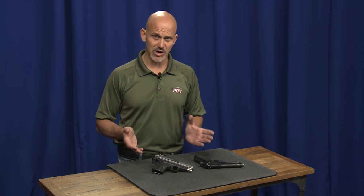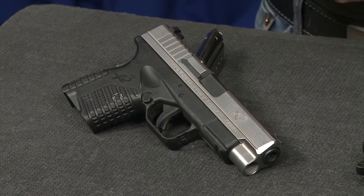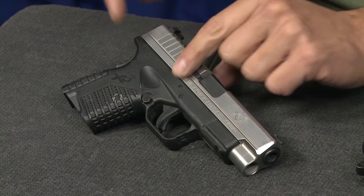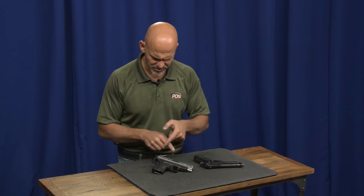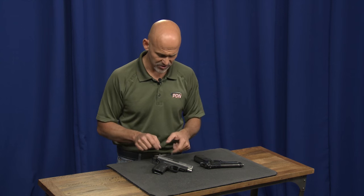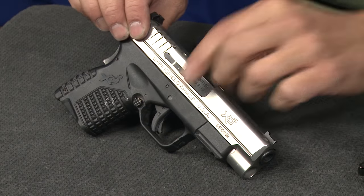It doesn't make the situation any more complicated than it needs to be. On the XD, there are two manually operated safeties: one is the grip safety, and one is this trigger disconnect safety — this little lever on the front of the trigger. These guns have obviously been cleared and everyone on the set has checked them. I'm just going to push in on that little lever and you'll see it just move out of the way a little bit.